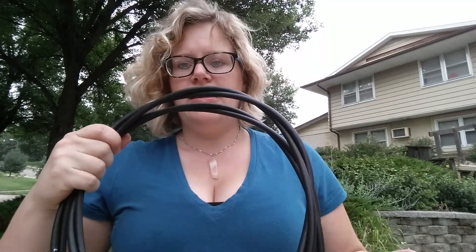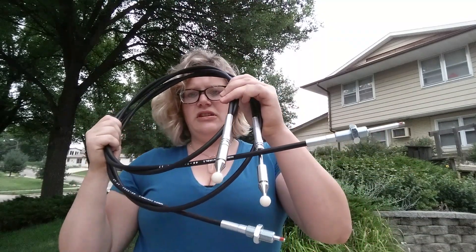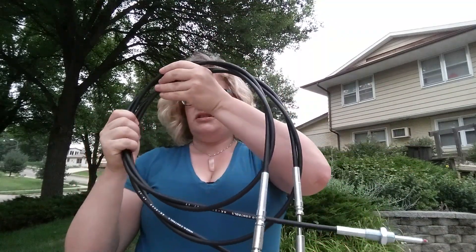Now that we have the joystick completely taken apart, we'll set aside the old pieces that we're switching out and then gather together the new pieces that we're going to be putting in. Then you've got the triangle joint, which is what everything pivots upon, the joint ball pin, and then the cables — these cables come typically twisted together.